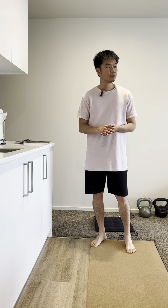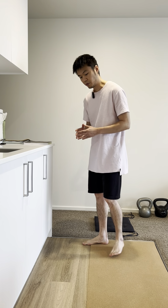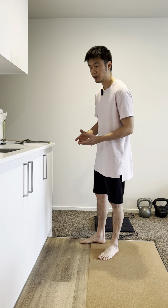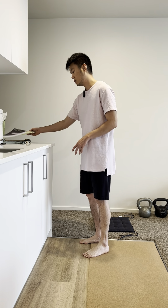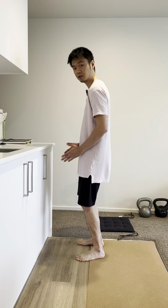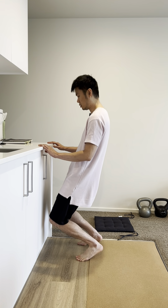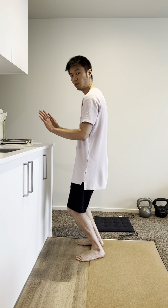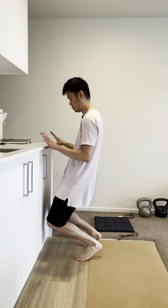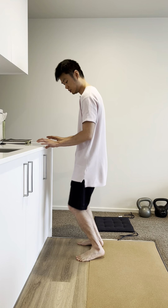The fourth exercise we are going to do is called the CC Squat. If you feel uncomfortable or not confident to do it, then don't do it. What we are going to do is bend our knees as far as we can towards the front. You can use a wall to support yourself, and just do that for about 20 times.